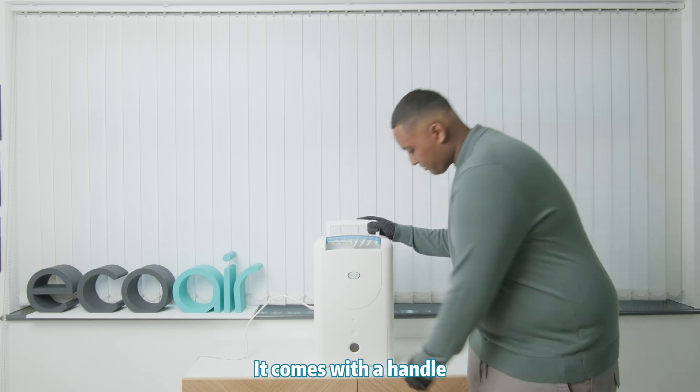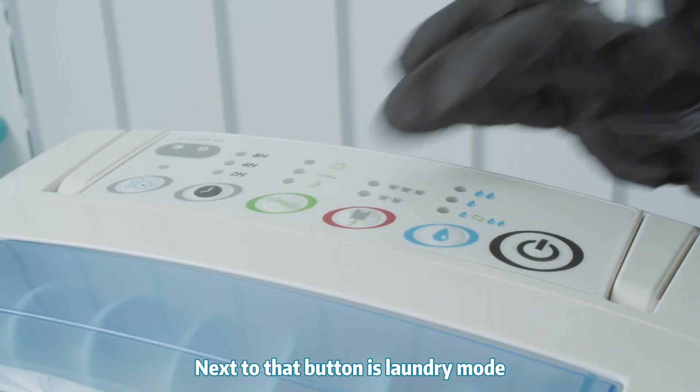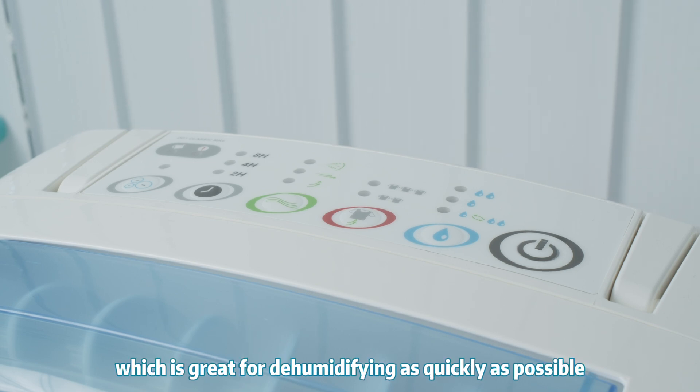It comes with a handle and is rather lightweight. Next to that button is laundry mode. You have normal laundry mode, which is great for everyday use, and you have turbo laundry mode, which is great for dehumidifying as quickly as possible.